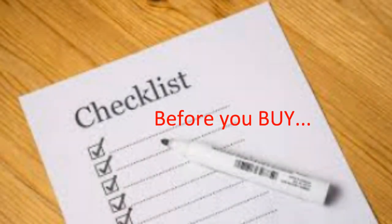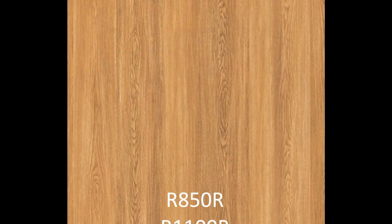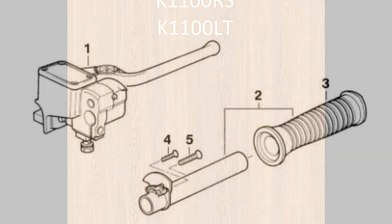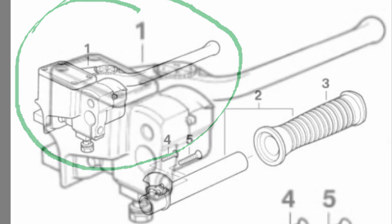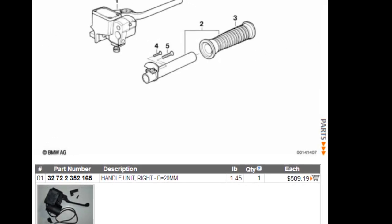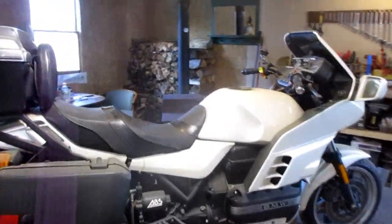Hello my friends, today I want to bring your attention to an issue that affects the following models. All of these models use this Brake Master Cylinder, and while this Brake Master Cylinder works well, it does not always survive long-term storage. And if you had to replace this Brake Master Cylinder from BMW, it is quite expensive. So please watch this till the end.